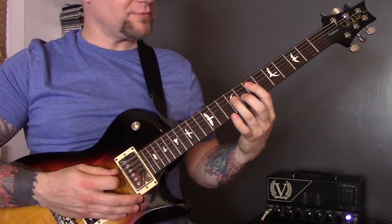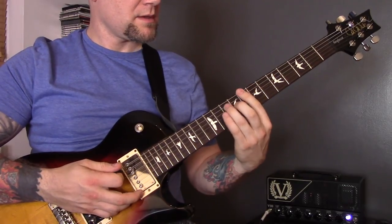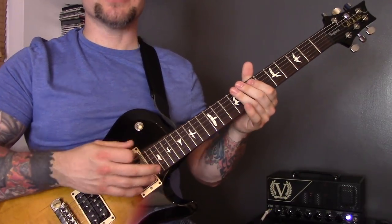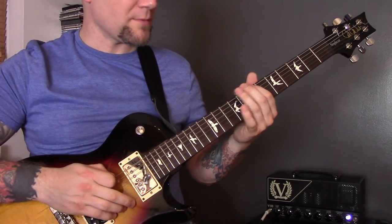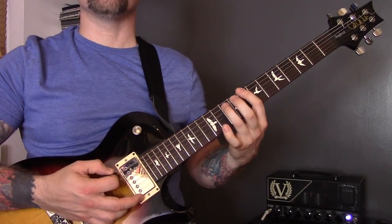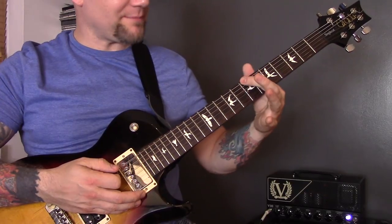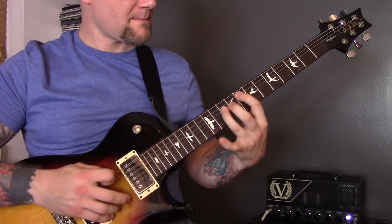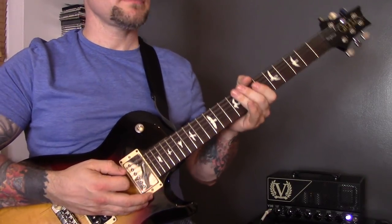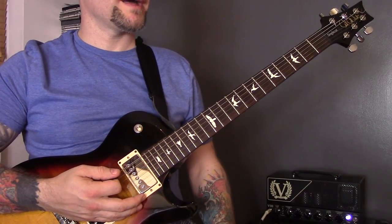After the same little slidey bit again, I play a pinch harmonic — technique number eighteen. I play a power chord on the 8th fret of the bottom string, then a 7th fret pinch harmonic on the bottom string.